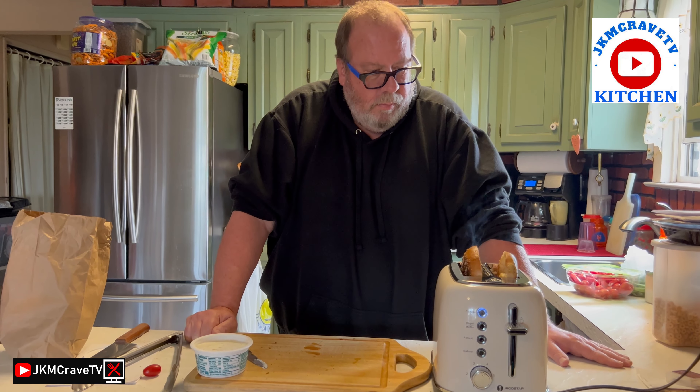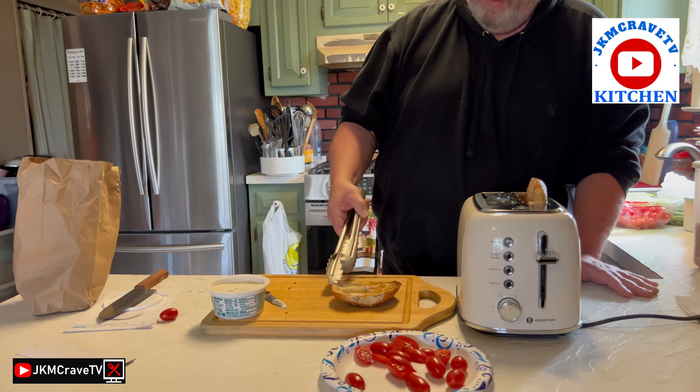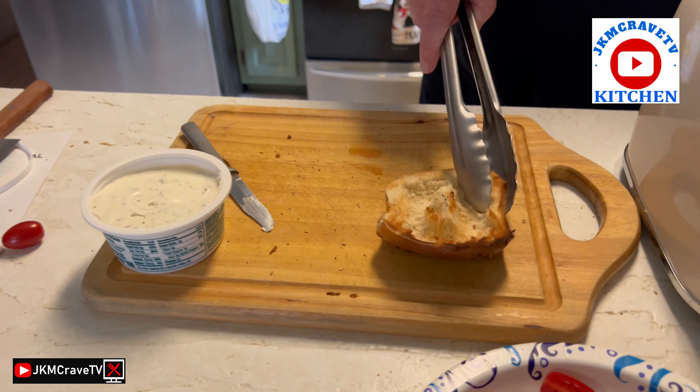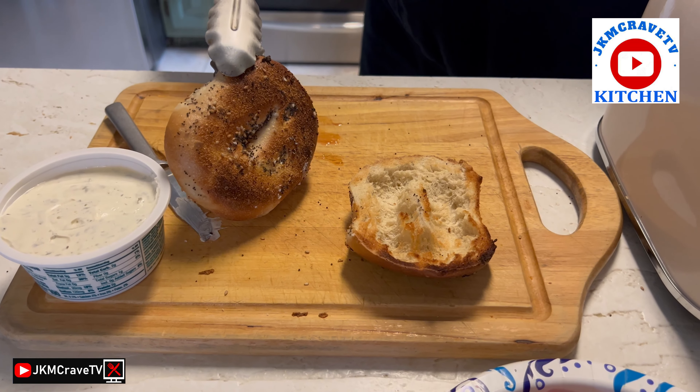Nicely toasted! I like that — it's crunchy on the outside, the inside has a little bit of a crunch to it but it's not really hard, which I really like. I don't like it when it's toasted really hard on the inside. And check that out — that is nicely toasted on the underside too.